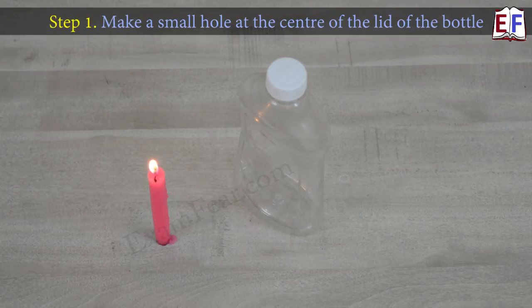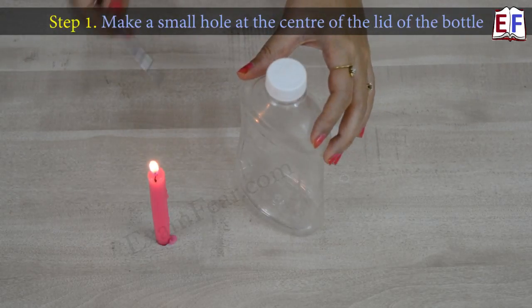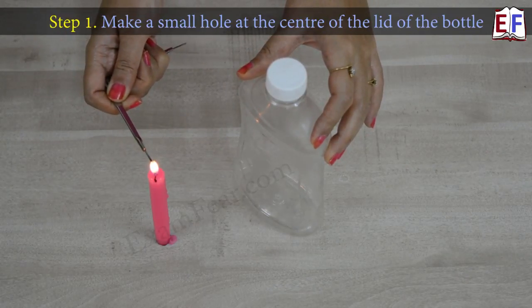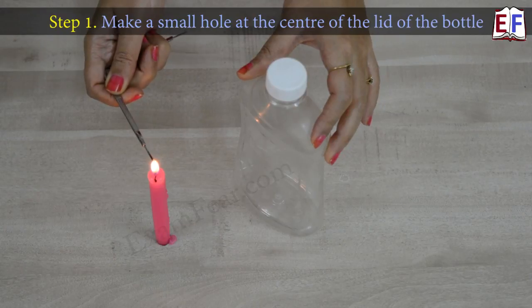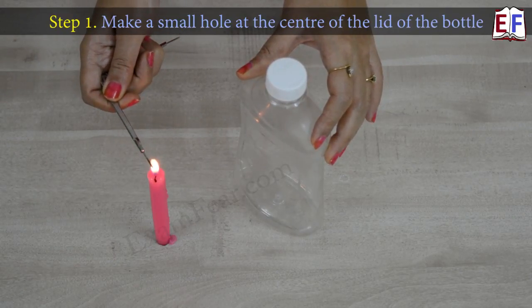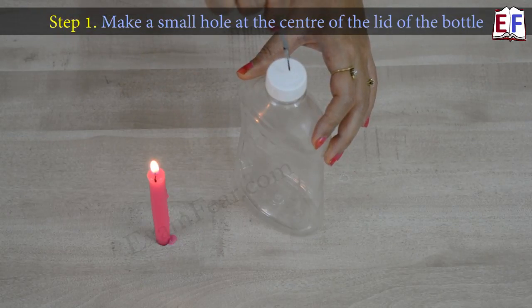Let's take a plastic container. We are going to make a small hole on the lid of the container. For that we take a divider and heat it in the candle flame. When it is hot enough, we make a hole at the centre of the cap.